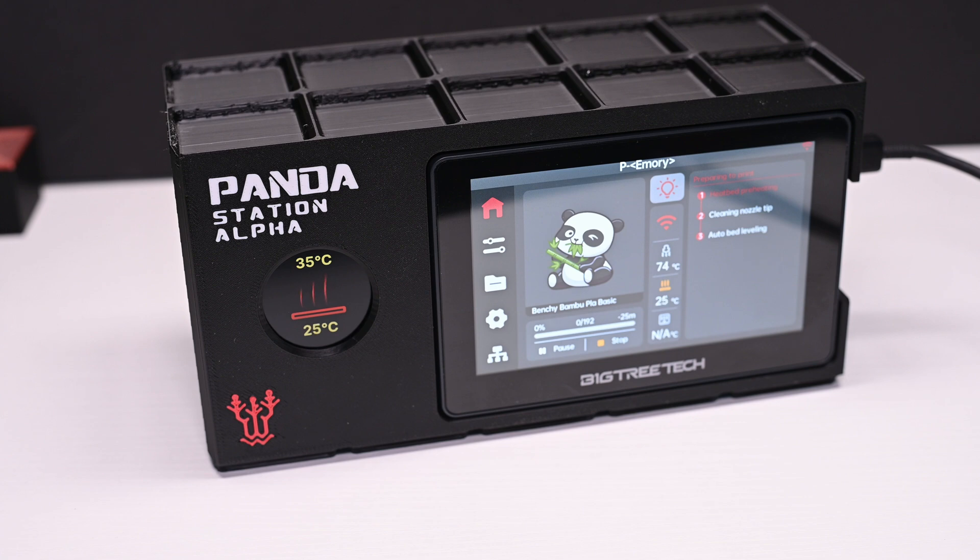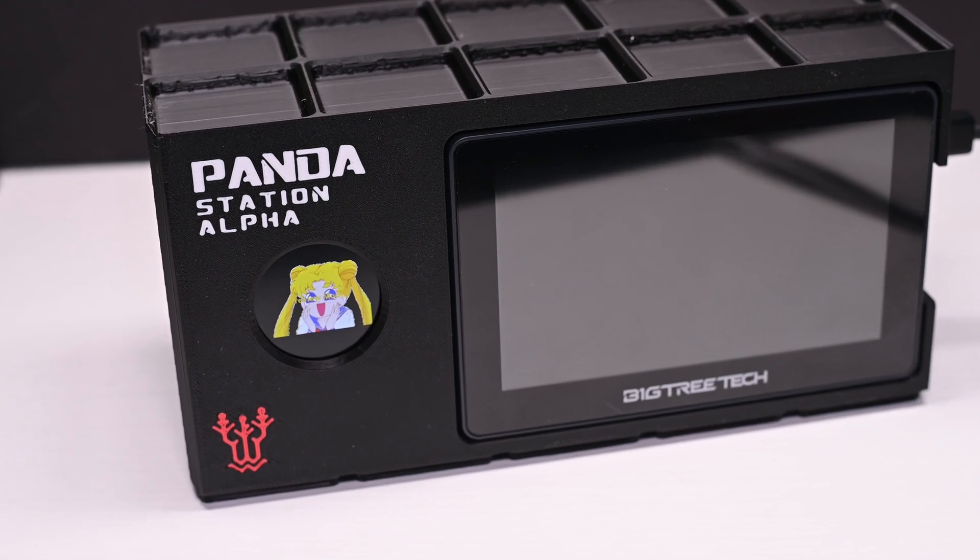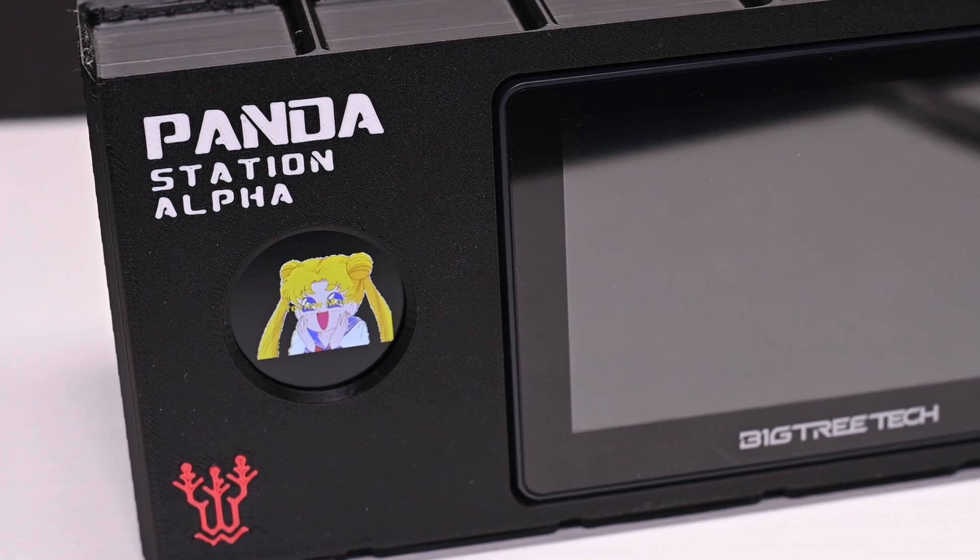This is also portable — I can place it at whichever desk I happen to be working at. I really do wish the Panda Touch had camera access, but that's for another time.